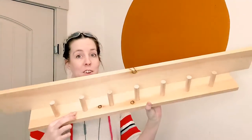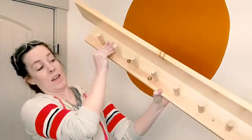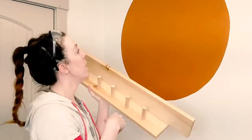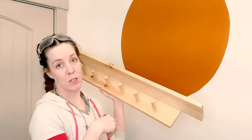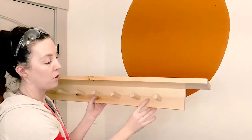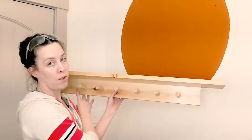I got my shelf all put together and I super love it. I haven't decided if I'm going to paint the pegs black, but at this point I'm going to hang it up. I've already pre-drilled some spots for the screws.